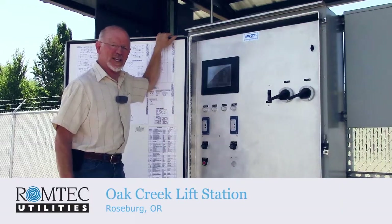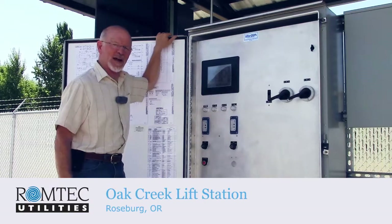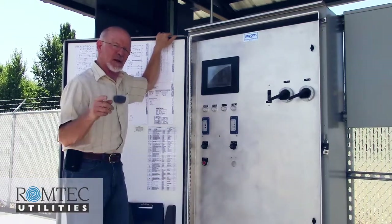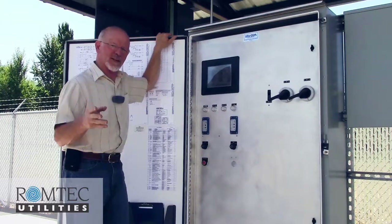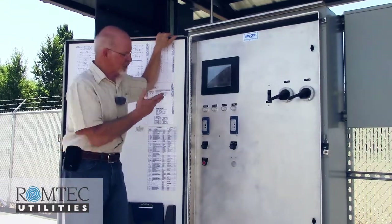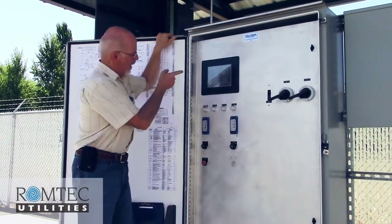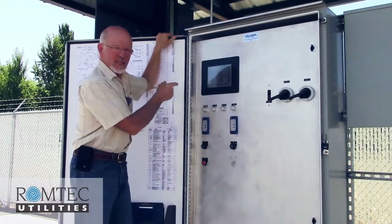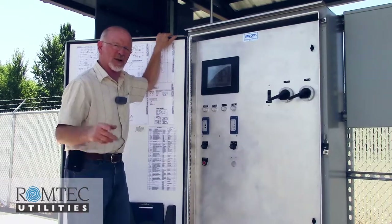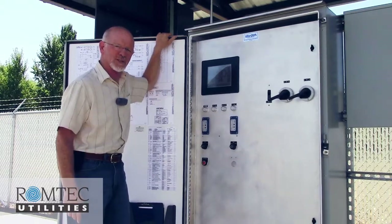Ramtech builds pump stations all over the United States, but this time we're right here in our backyard at the Oak Creek pump station, which is within the Green Sanitary District in our hometown of Roseburg, Oregon. This particular panel is a unique Automation's Direct color HMI, and I'm going to show you some unique features about this pump station from Ramtech Utilities.